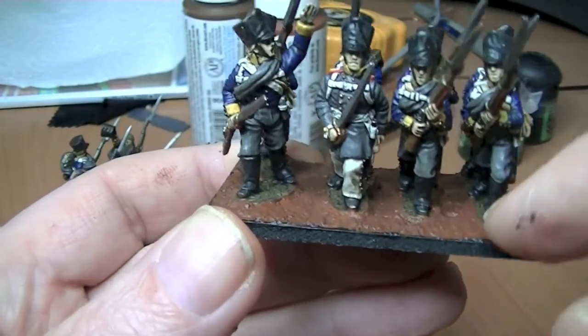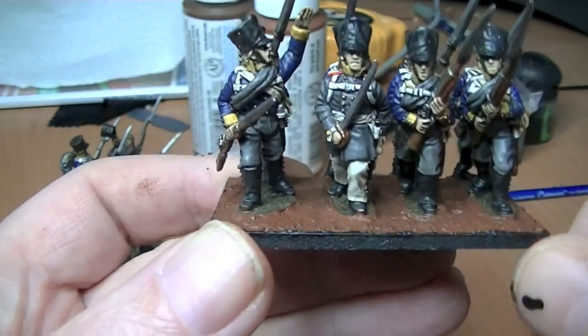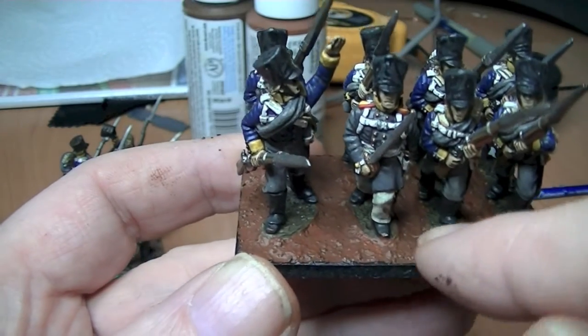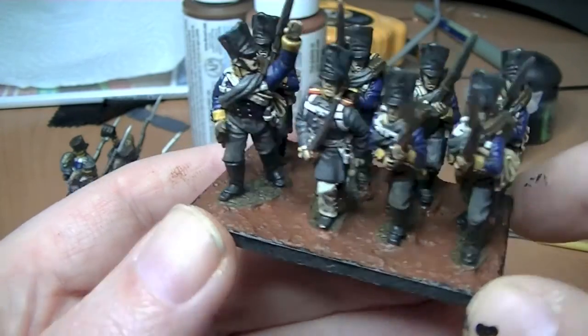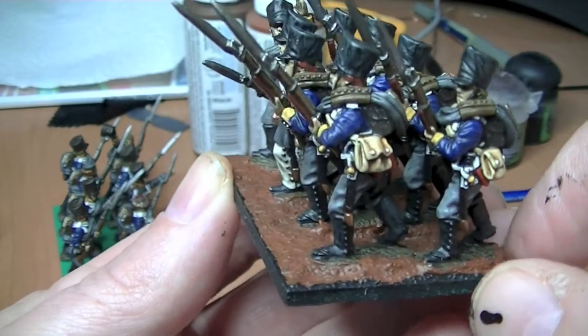In true Blue Peter style I'll show you one I did earlier. It ends up looking like that, which in my mind is pretty good — it's a good texture. I'll probably add a little bit more because as I said it does shrink, so I'll probably do another pass with a different brown color just to vary the ground a bit before I put the static grass on.